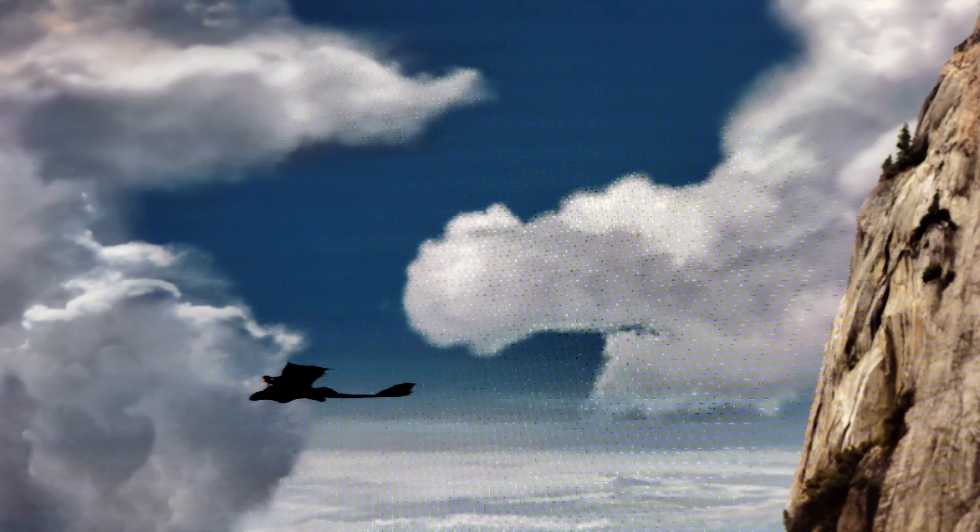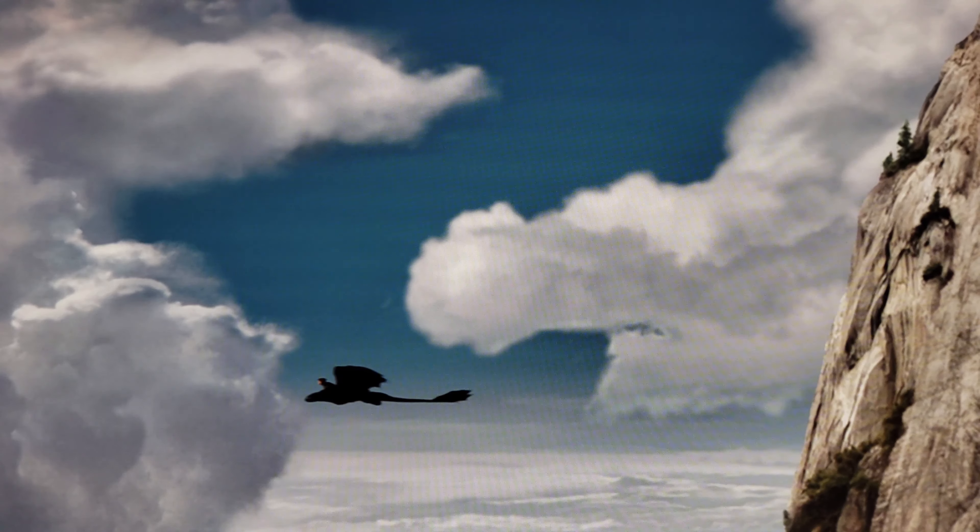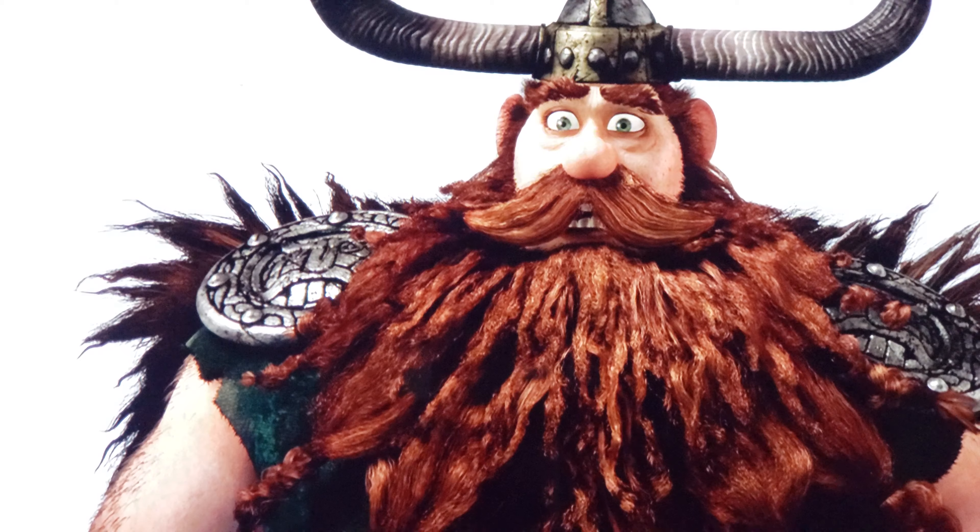In 4K the image is much cleaner and much more refined. Again, these comparisons aren't going to do it any justice, but trust me — it's a big difference even though the standard Blu-ray still stands up very well. The 1080p image is slightly blurrier, and in animation it does make a big difference if things are a little bit softer. To me the 4K detail is much better, and we'll look at one more comparison.